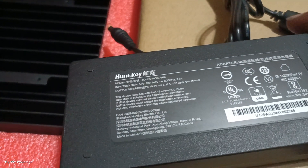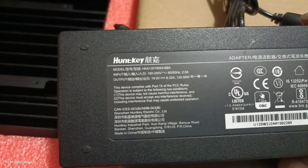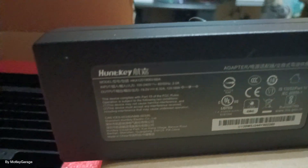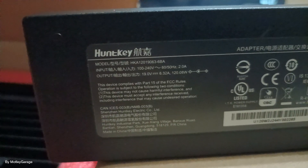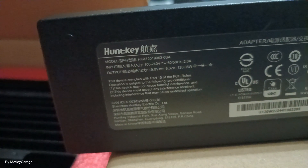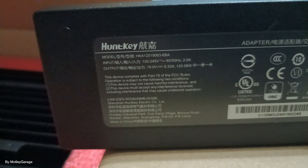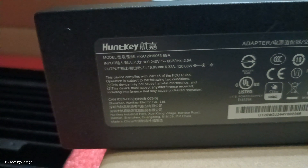This is a Hunt Key laptop power supply, and I think this is 120 watt. Oh, my battery's super low — 60 to 50 percent.